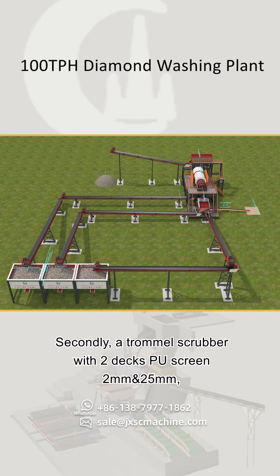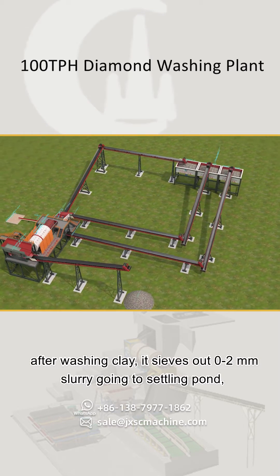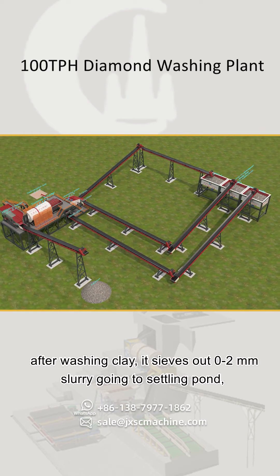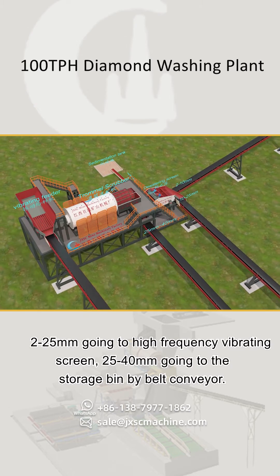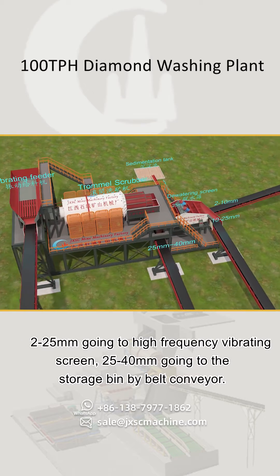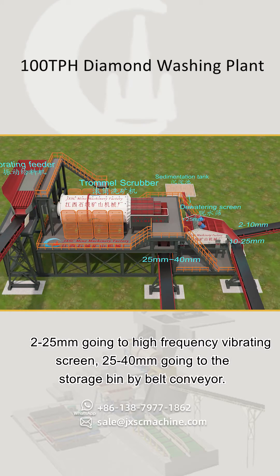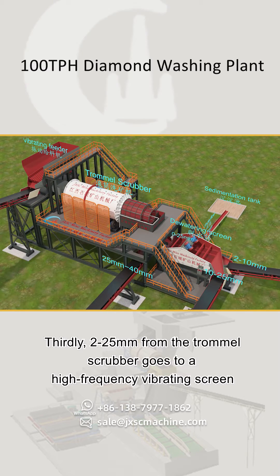Secondly, the trommel scrubber has two deck pore screens at 2 millimeters and 25 millimeters. After washing the clay, it sieves out 0 to 2 millimeters slurry going to settling pond, 2 to 25 millimeters going to the high frequency vibrating screen, and 25 to 40 millimeters going to the storage bin by belt conveyor.